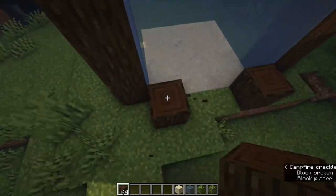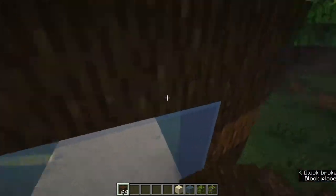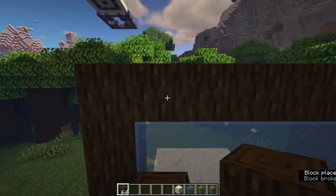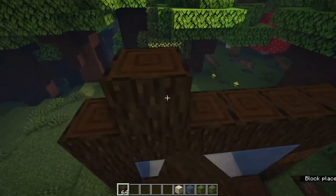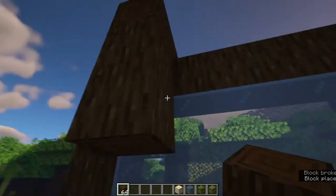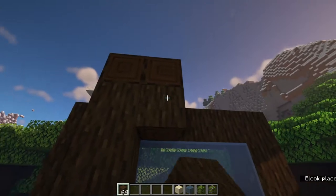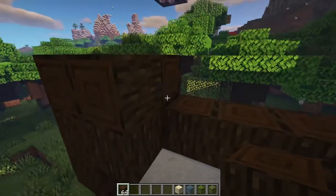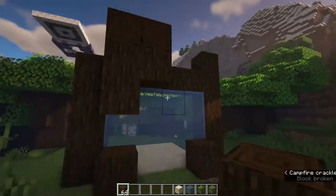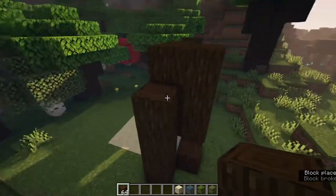Next we're going to encase that glass — this is the front of the aquarium — and we're just going to take that dark oak and put it all over. You'll notice I put some stumps in front of the glass, and this is to get that kind of see-through, peekaboo window feel. We don't want this to look super intentional; we want it to look more natural. Just play around with the blocks and see if you can get a natural look.